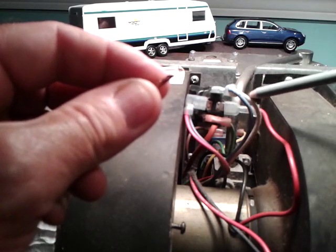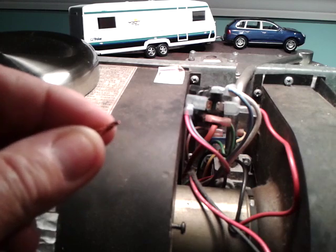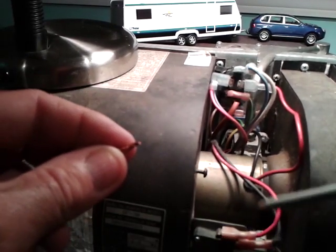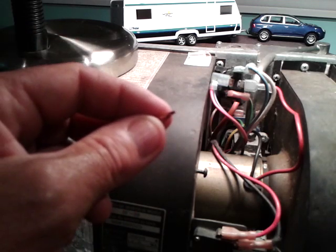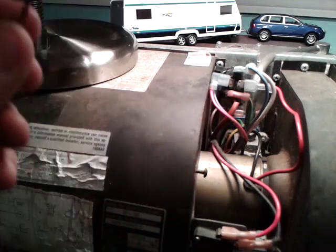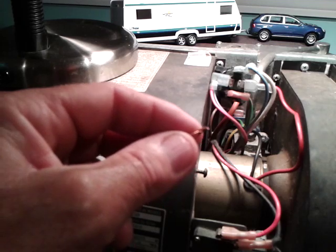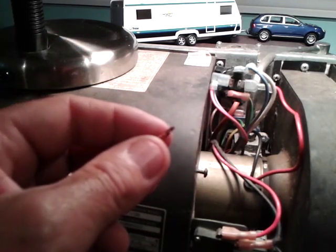While that's going on, this wire goes to the high limit switch, comes back, goes to the sail switch a little lower down, and from the sail switch goes to the circuit board. This tells the circuit board everything's fine — the sail switch is closed, the limit switch is closed — and so now the system is ready to go. You'll get a spark, the valve will open, gas will flow, and the furnace will start.